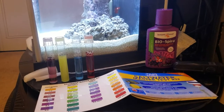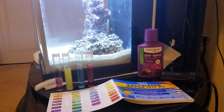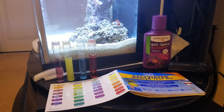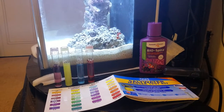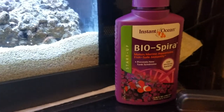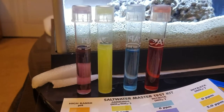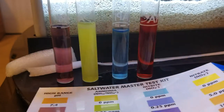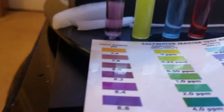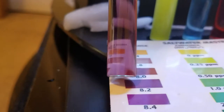My name is Sean and we're taking a look at my Fluval Spec 3 pico saltwater aquarium, approximately 12 to 18 hours after the application of 3.38 ounces of BioSpira. Here are the test kit results from the API liquid test kit. The pH looks to be the same as yesterday, probably about 8.0 to 8.2.